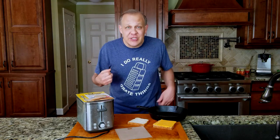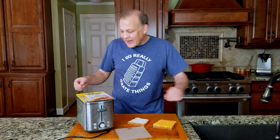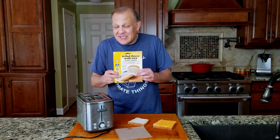So we're gonna make some grilled cheese today. Everyone knows you make grilled cheese in a pan, but not today. Today we are gonna try out these toaster bags where you can make grilled cheese in your toaster.